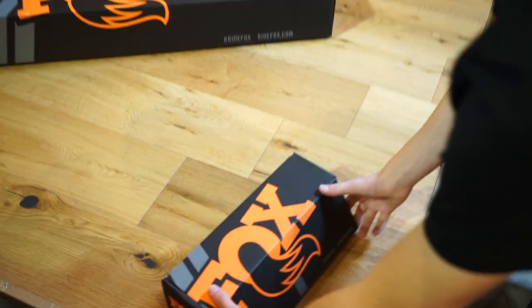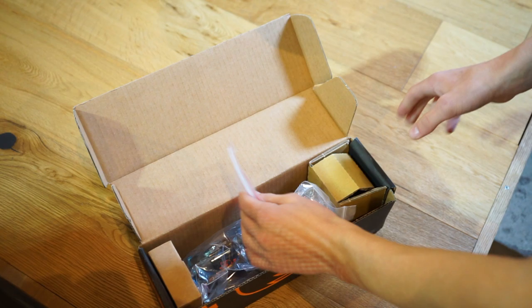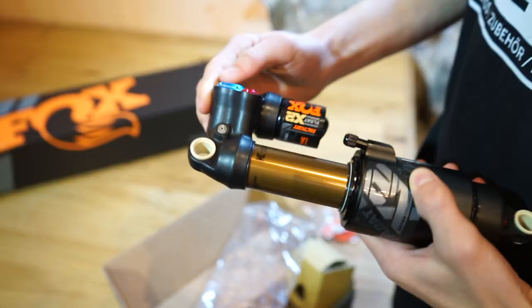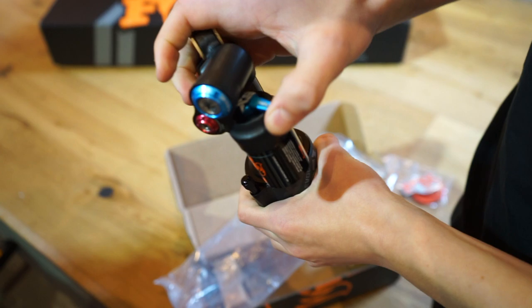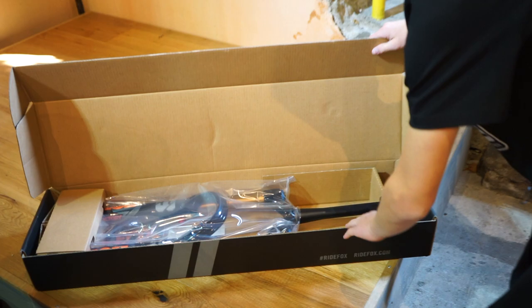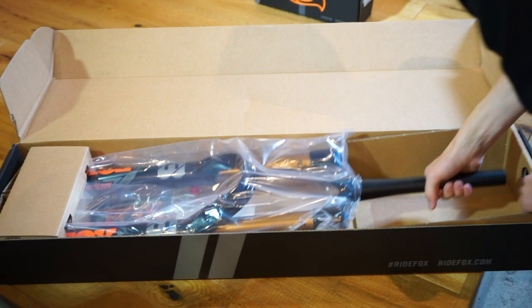So, let's do the X2 first! Those are volume spacers and a nice sticker! And what do we got here? You even got the lockout here! So now let's go on with the 38! It looks much bigger in reality than it does on photos!